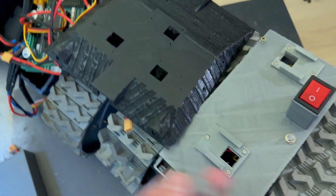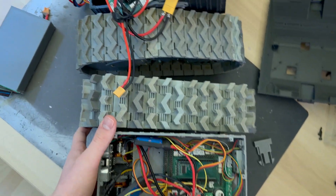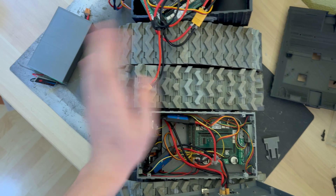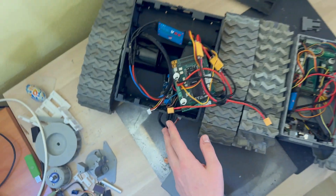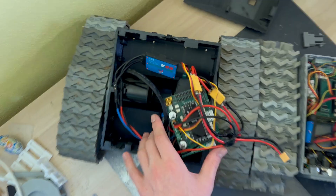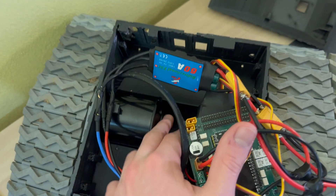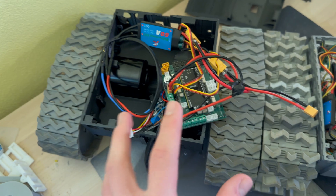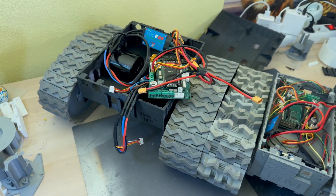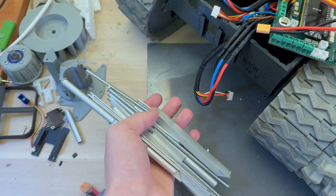Now let's have a look at the bodies. As you can see, they are approximately the same length, but this robot is a lot wider because of the batteries that will be placed at the bottom and because of these motors, so that there is enough space for them. But I wanted to increase the strength of the body even more, and that's why I designed this aluminum skeleton.